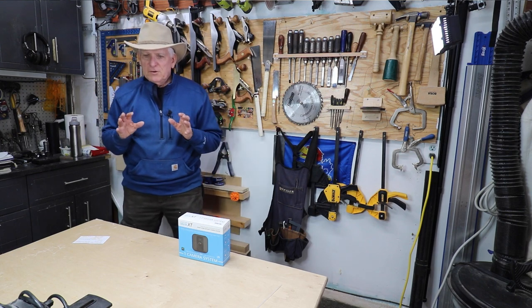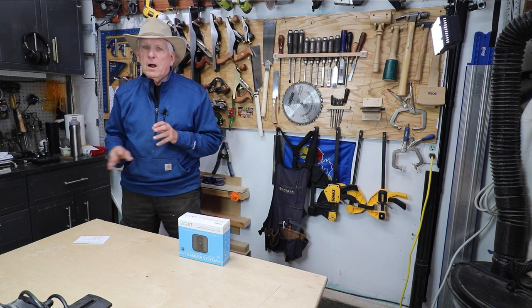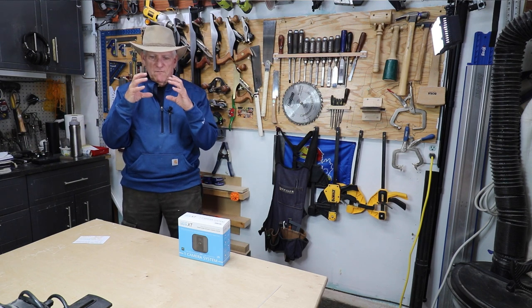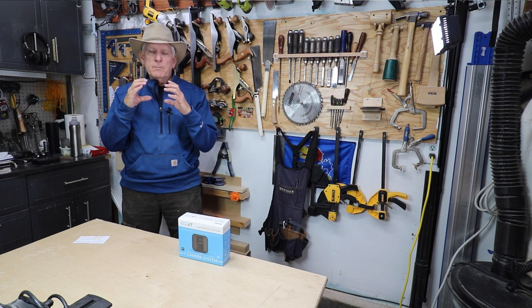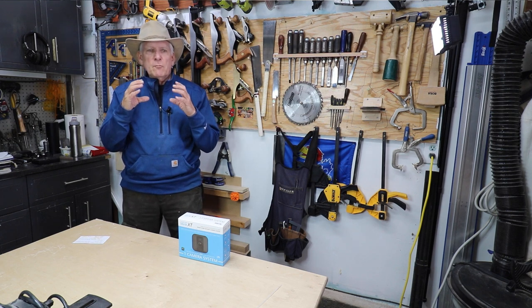Anyway, I've always been frustrated that security cameras I had required being near an electrical plug. I'd buy these fake clocks in order to hide them.